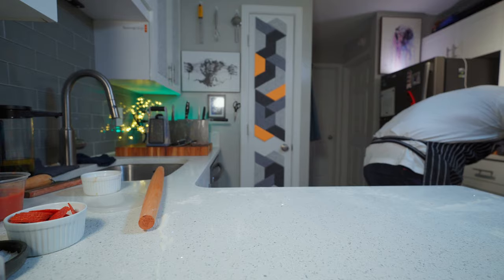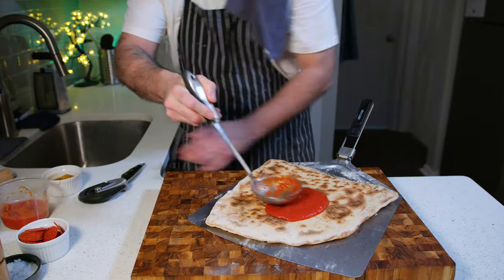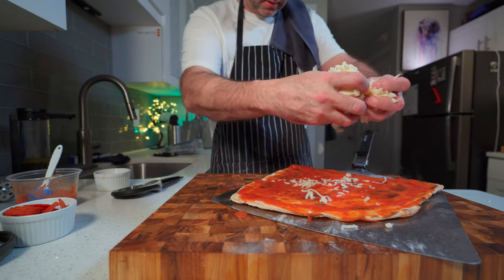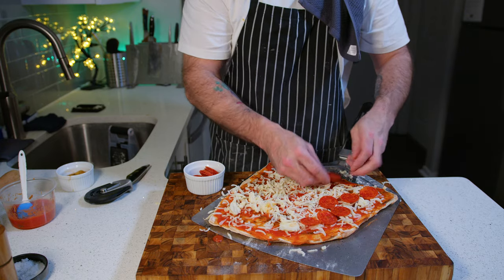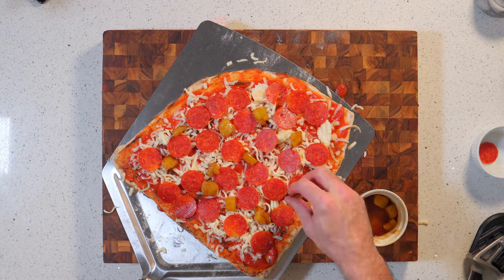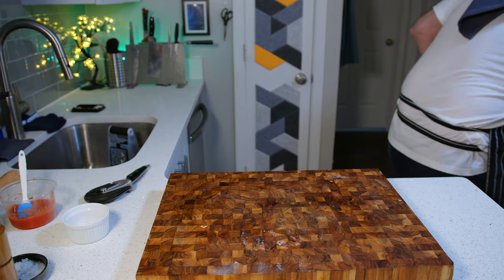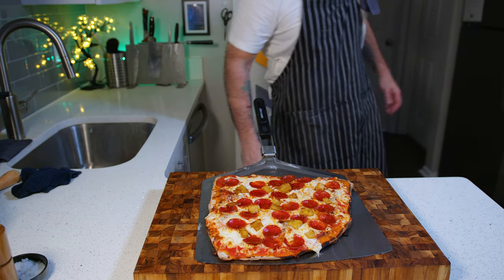The pizza will get par-baked on that steel that's been preheating in the oven for an hour at maximum temperature. In my oven it took about three or four minutes to get a nice golden color, then flip it over to sauce it — use a little brush to brush the sauce all the way to the edges — and now you just treat it like a normal pizza. Add your toppings, your cheese, your pepperoni, and in this case the juicy beautiful cooked pineapple, then that lovely buttery sherry vinegar reduction drizzled over the top. Back in the oven for another four to five minutes — keep an eye on it, just make sure the cheese is melted — and there you go, crispy history.